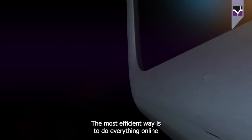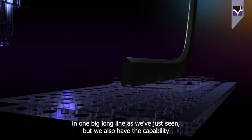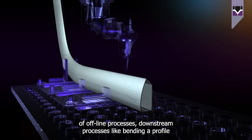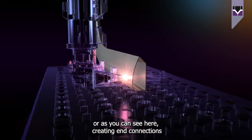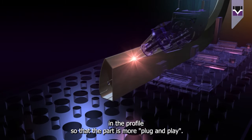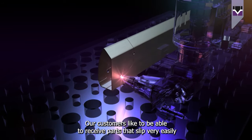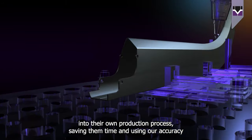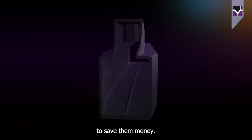The most efficient way is to do everything online in one big long line, as we've just seen, but we also have the capability of offline processes — downstream processes — like bending a profile, or as you can see here, creating end connections in the profile so that the part is more plug-and-play. Our customers like to be able to receive parts that slip very easily into their own production process, saving them time and using our accuracy to save them money.